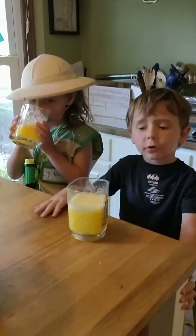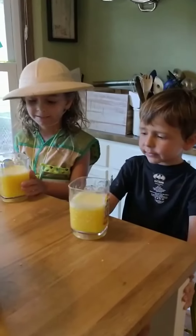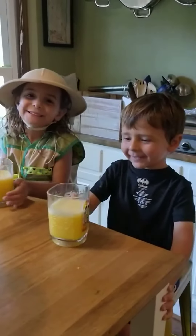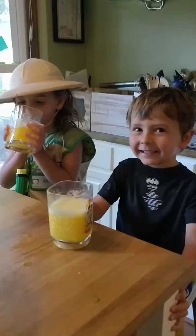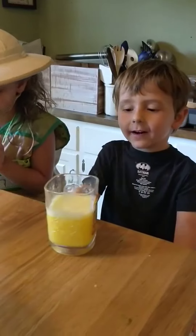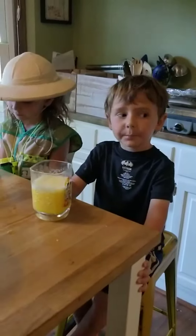Mommy, I'm making orange juice, and we're going to drink it, and Sailor's going to — and Sailor drunk it, and I was going to drink it first, then she drunk it, then I speared it, and then we blended it up.